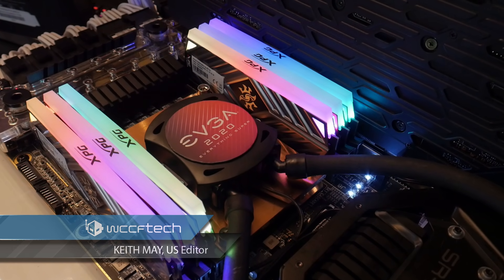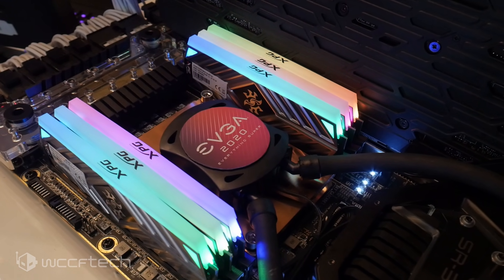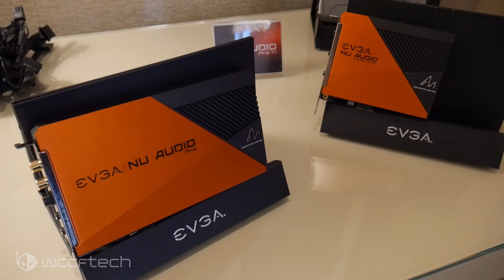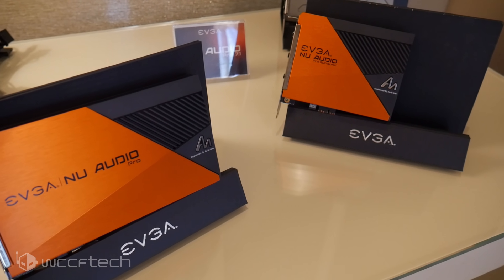We're here at the EVGA suite at CES 2020. While they're showing off things like their SR3 motherboard as well as their new audio 7.1 solution — we're going to take a look at that in an article over on the site — one of the things we really want to look at is something else they've got.